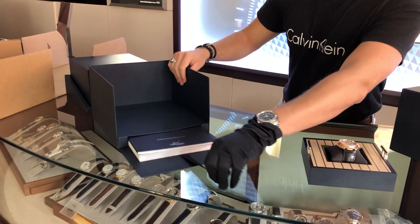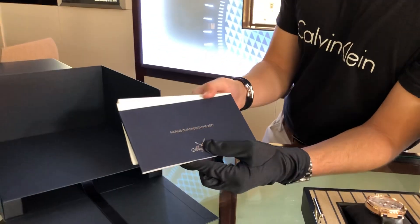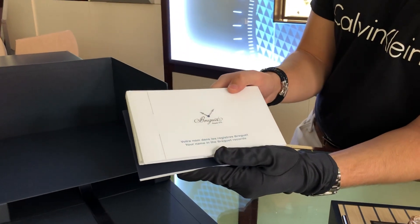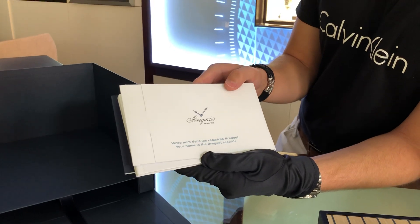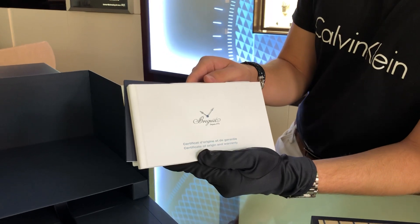Also underneath you're going to have your booklets with your warranty information and some other information about the watch. This one is for registering your name in Breguet's museum, and then this is your warranty certificate booklet.